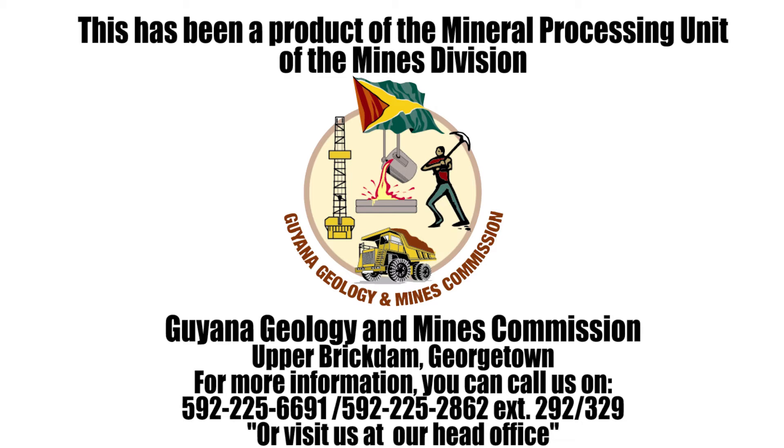Georgetown. For more information, you can call us on 592-225-6691 or 592-225-2862, extensions 292 or 329, or visit us at our head office.